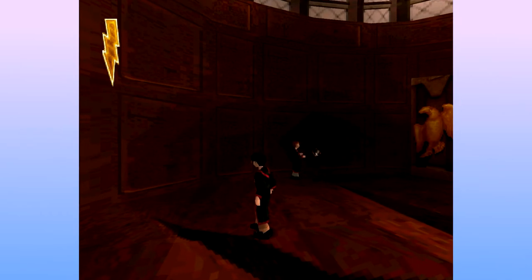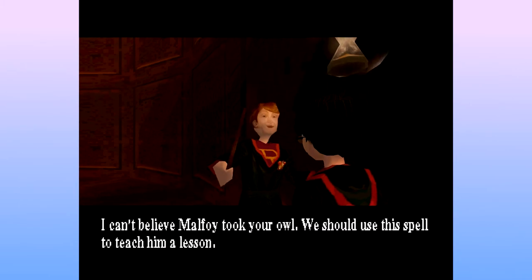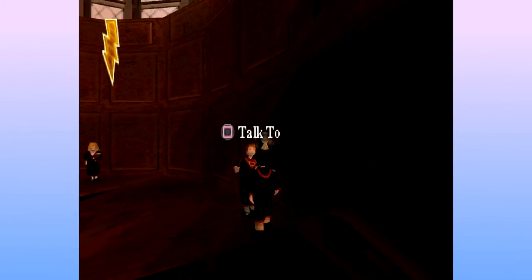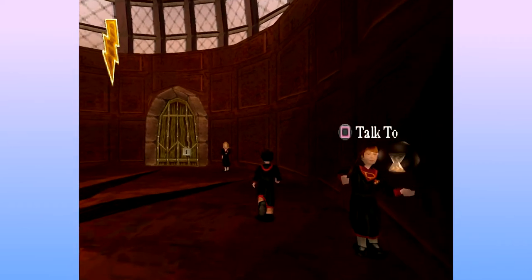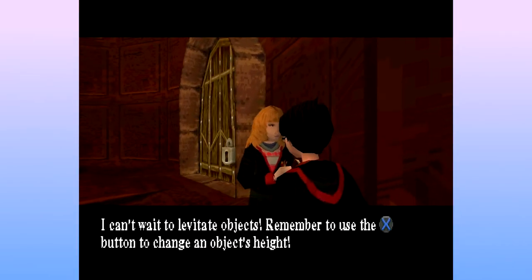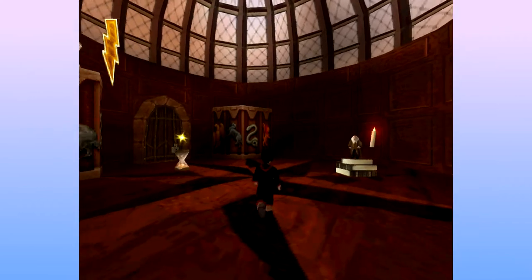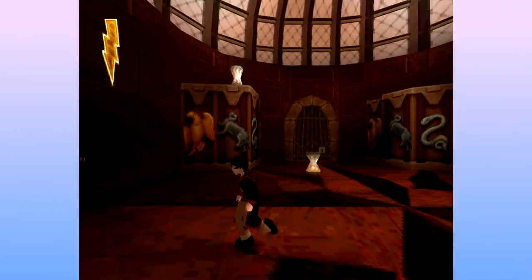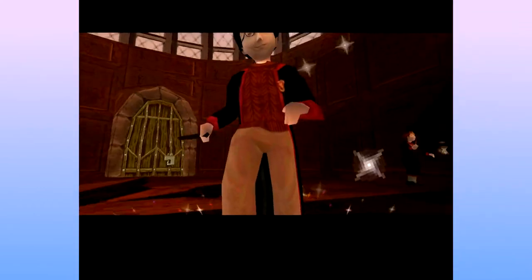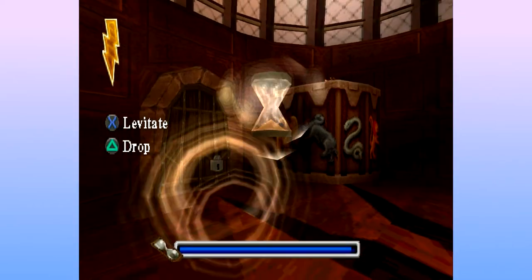Hey, Ron. Where did you get that from? I can't believe Malfoy took your owl. We should use his spell to teach him a lesson. Okay. How? I can't wait to levitate objects. Remember to use the cross button to change an object's height. Thank you, Hermione. You are surely the... Why is there anyone? Wingardium Leviosa! Well, at least that's the same noise. That's the voice.